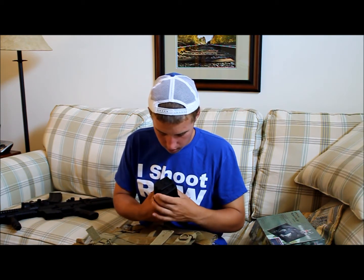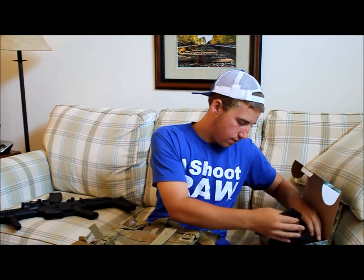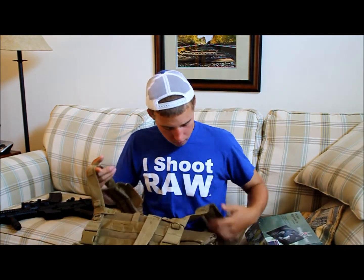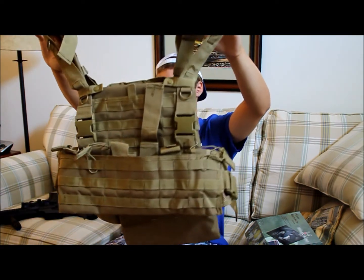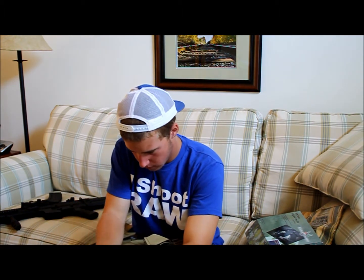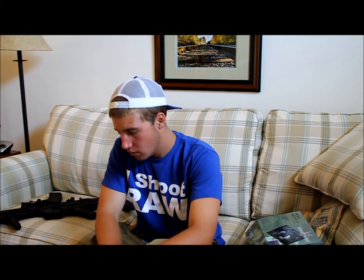These mid-caps are kind of cheap feeling, but they shouldn't have any feeding issues. That's the OE Tech NPS combat chest rig. That's about it — that's the unboxing. Stay tuned for more videos, subscribe, and thanks for watching.